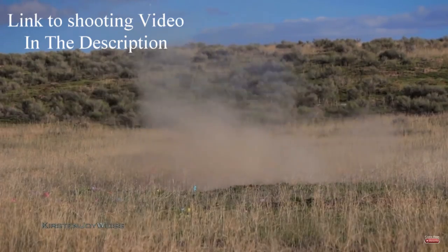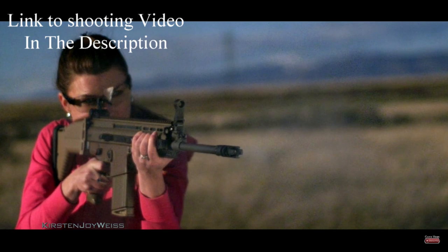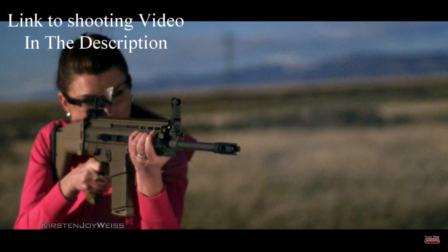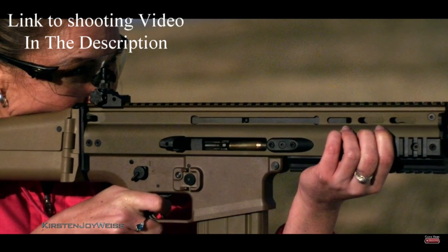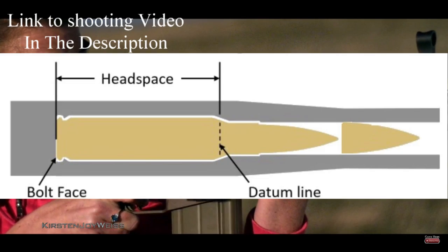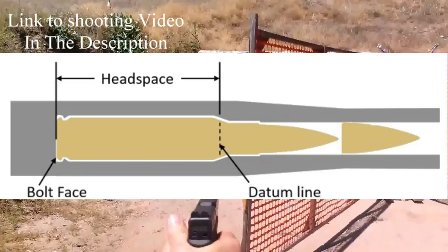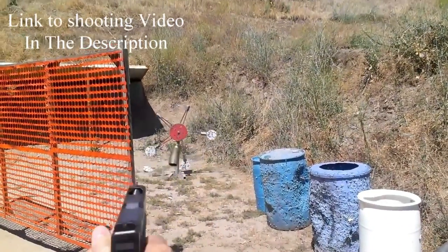Now that we covered what a forward assist is and how to use it — what is it used for? There are several reasons why your bolt will not go forward on your AR-15, and almost none of these will be fixed by a forward assist. A good example would be a squib round. If you actually force the round in there with the forward assist, crushing the tip of your bullet into your casing and then fire your rifle, your barrel is going to explode.